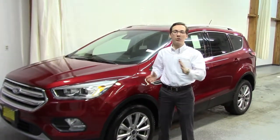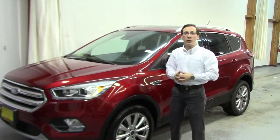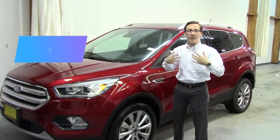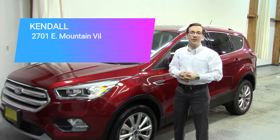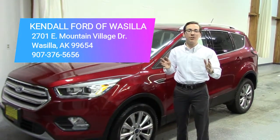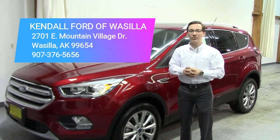Alright guys, thank you so much for watching today's video. I hope that you learned a lot about the Lane Keeping Assist and that you enjoyed the video as well. If you have any other questions about the Lane Keeping Assist system or this 2018 Ford Escape in general, you can give myself, Hunter, a call at 920-376-5656, or you can come see me at the dealership at 2701 East Mountain Village Drive. I look forward to seeing you and answering any questions. Thank you, and tune in next week for our next video.